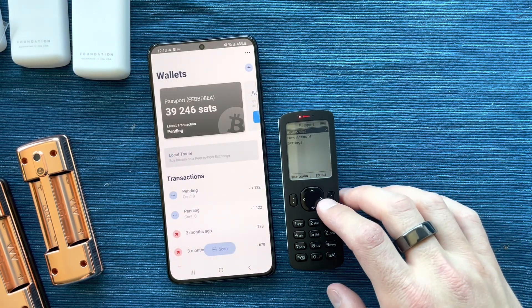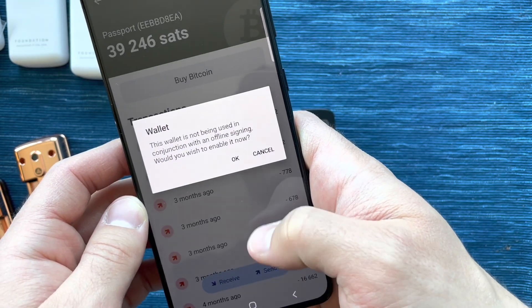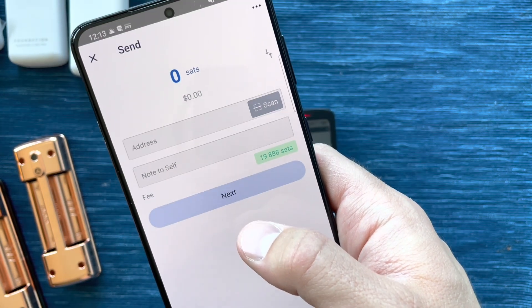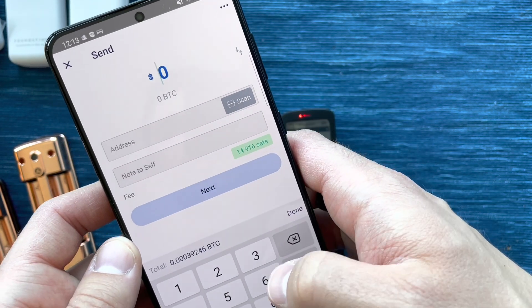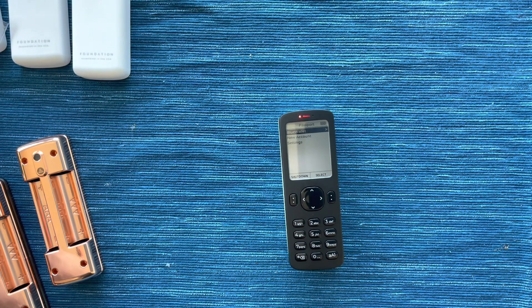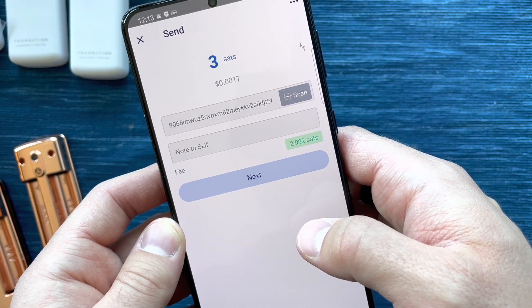Now we're going to send a transaction. I'm going to grab Blue Wallet, click on the wallet, and click Send. It's asking if I want to use it for offline signing — I do because I have it connected with a hardware wallet. I'm going to set up a transaction and send maybe $3 worth of Bitcoin. I'll scan an address and set the lowest possible fee.